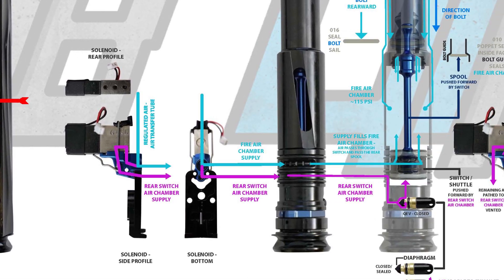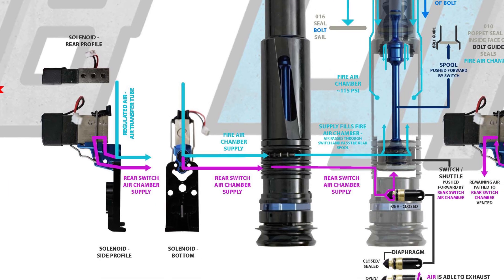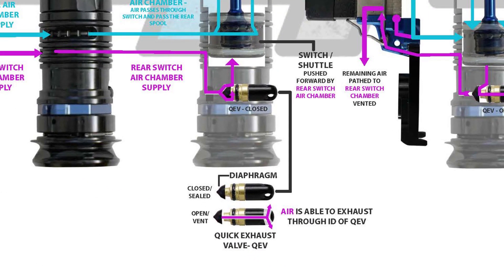Regulated air at approximately 110 PSI leaves the HPR and down the air transfer pipe — identically to the gamma, the air diverts to the fire air chamber and to the solenoid. The solenoid controls the supply to the rear switch air chamber. Where DLX and SP change their approach is how the AMP and TM40 vent that rear switch air chamber.